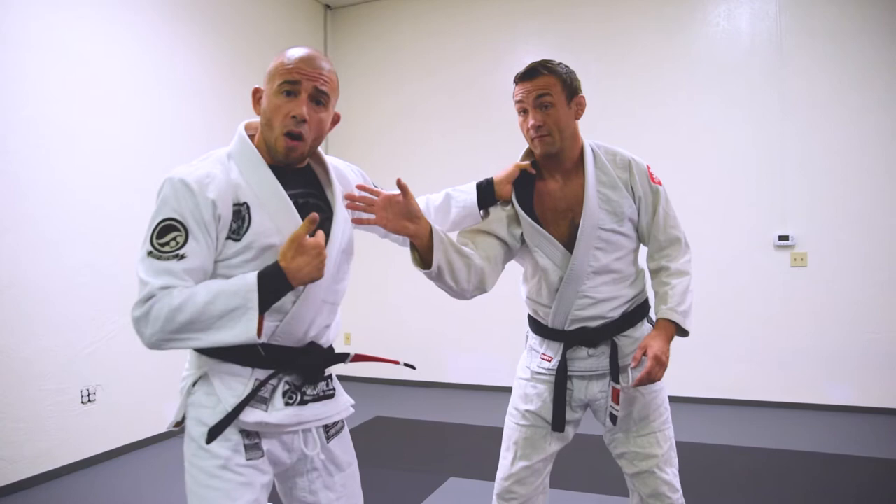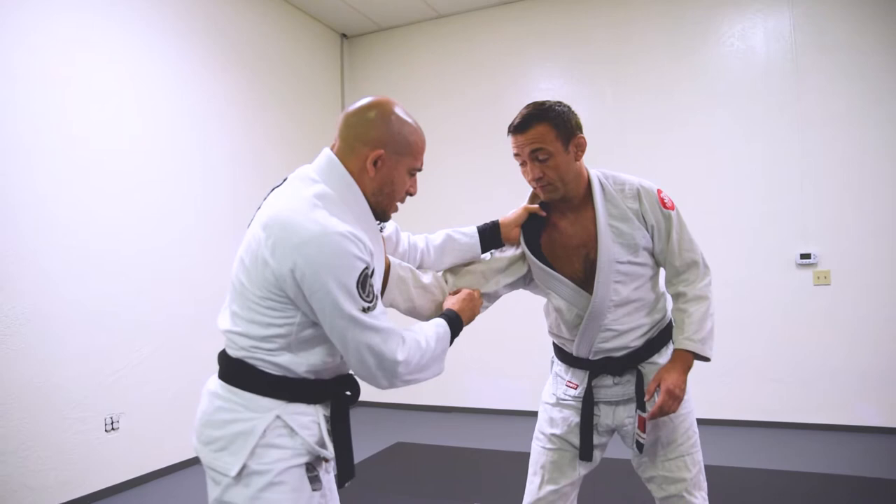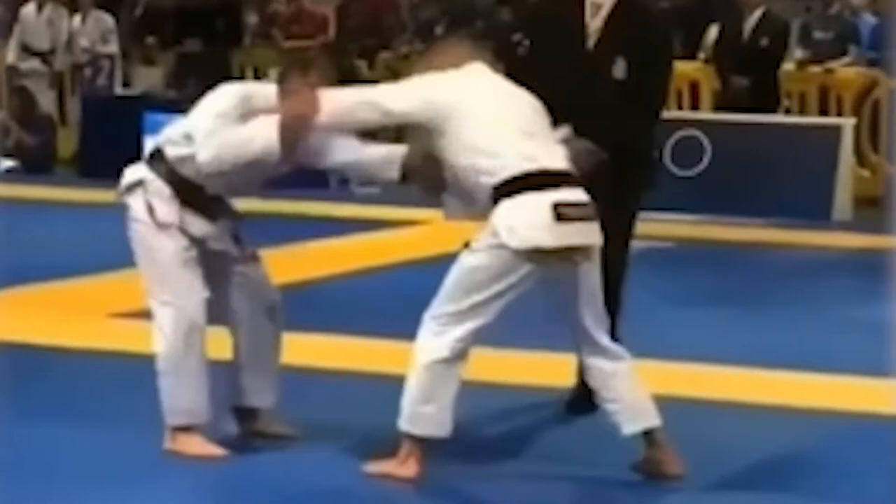Their counter grip comes to my collar right here, and they think they're going to get access to like a kataguruma or something to that effect — and that's when the trap is set. So my right hand comes right here to the elbow, just around the tricep elbow area, and then as I pull this in, I'm trying to align his elbow here with my chest. As I pull this in, my left hand goes from the collar to the tricep.